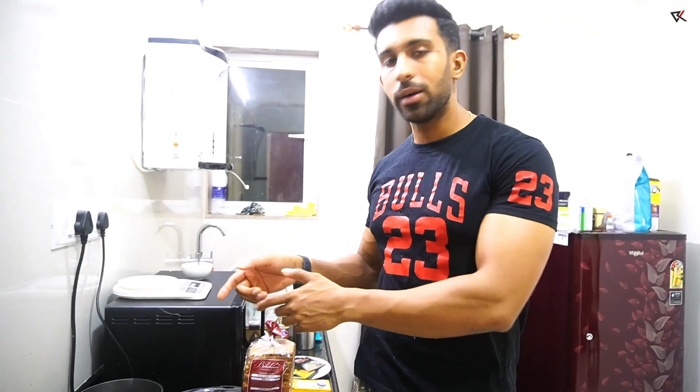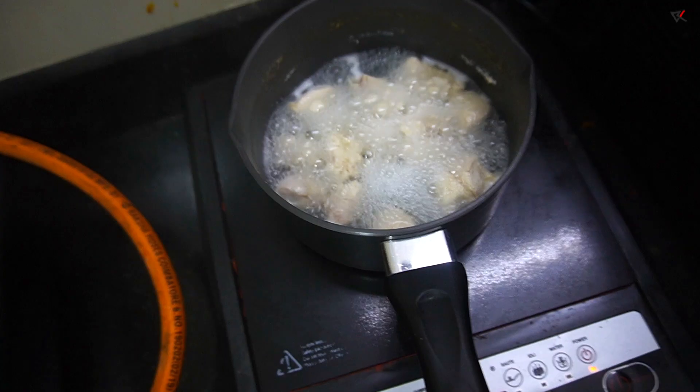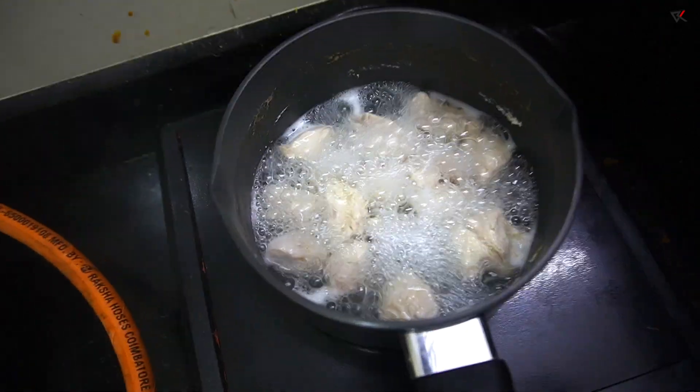So guys, first of all, 200g boneless chicken. We will boil it. The chicken is almost boiled.